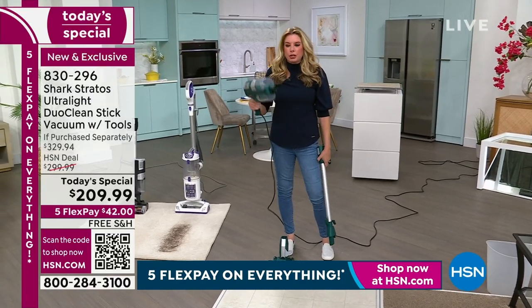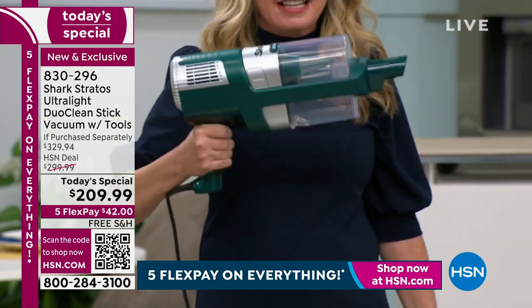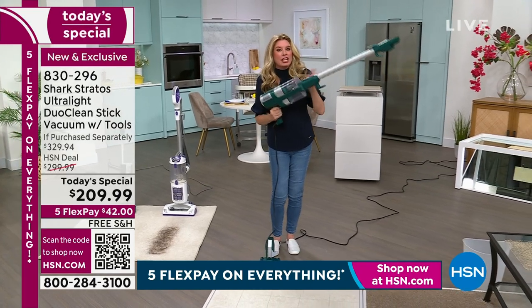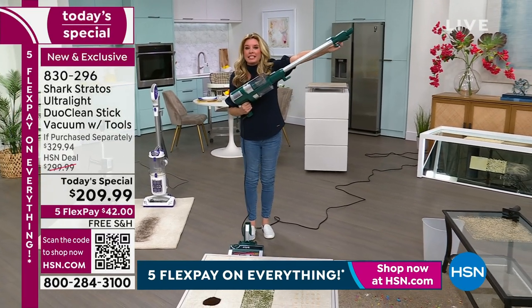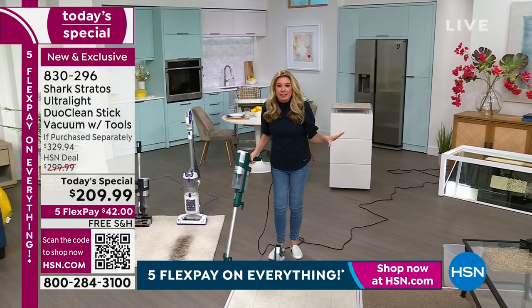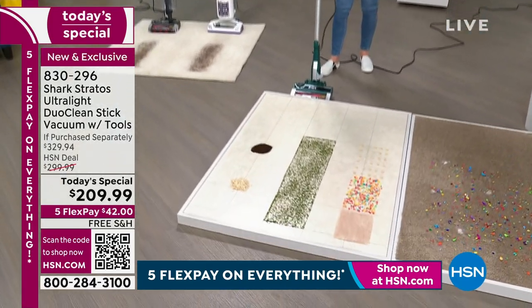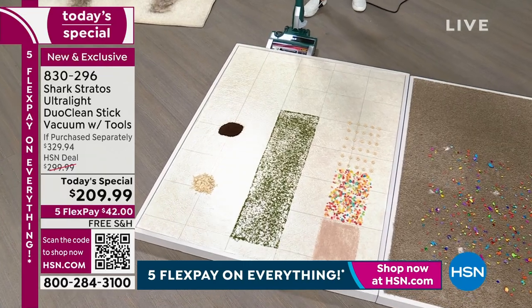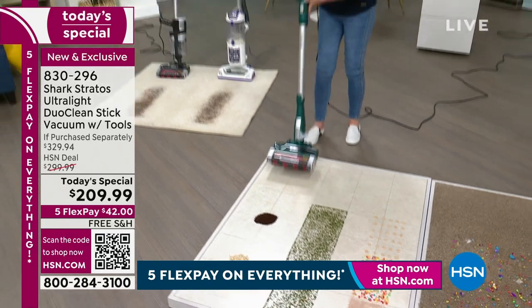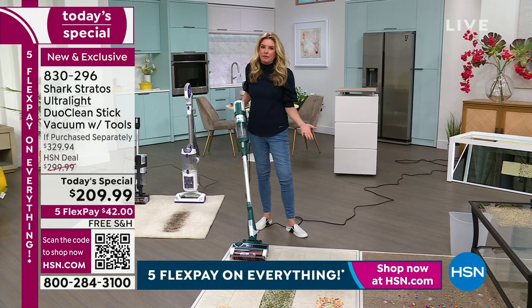This is a true two-in-one. You've got a handheld vacuum that is just as powerful as an upright. When it's in the handheld mode, you get an extra three feet of extension so you can get up high or down low. When you click it into the base, now you have our most popular design - the stick vac. Everybody loves a stick vac because you can clean underneath your furniture without having to move it.